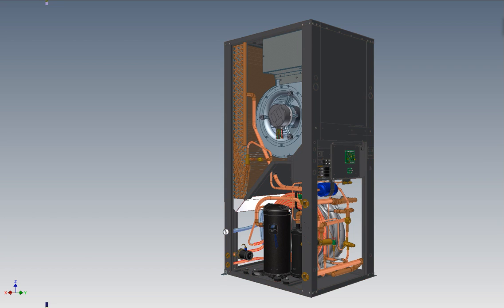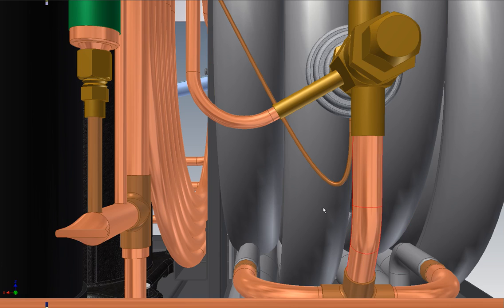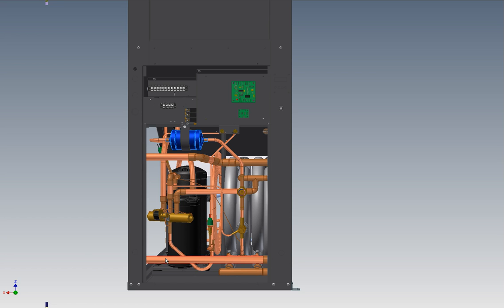The machine also has a double wall desuperheater, which is a custom manufactured side-by-side tube heat exchanger that makes about five percent of the machine output available for heating domestic hot water. There's also an ECM style circulation pump which only uses a fraction of the power of conventional circulators. Other components include a balance port TXV to maintain capacity under varying operating conditions, a sight glass for service work, a filter dryer to filter particles and moisture from the refrigerant stream, and conveniently located high and low pressure access ports.